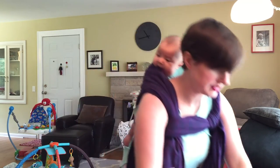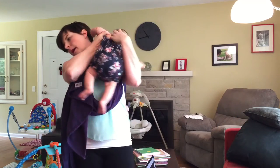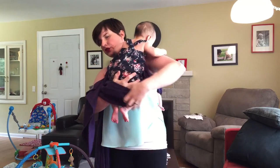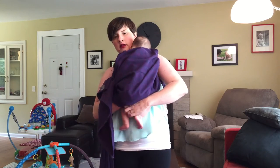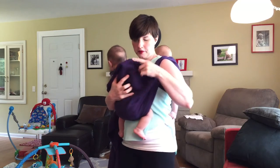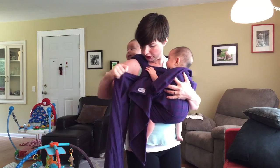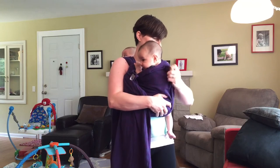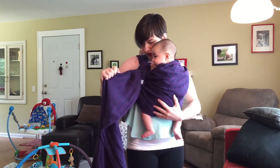So I'm going to grab my second baby at this point and put her in. I'm going to bring it right through just like in a front wrap cross carry — that's really what I'm emulating here. I tuck the wrap underneath her butt to make a seat, I bring the top rail over her shoulders, and I'm going to tighten. There's a little bit of slack here, I'm just going to tighten that down.